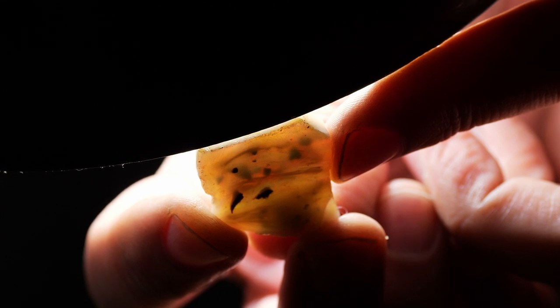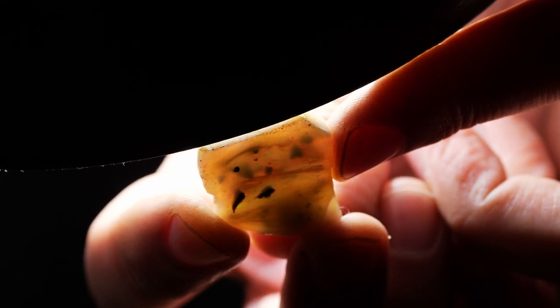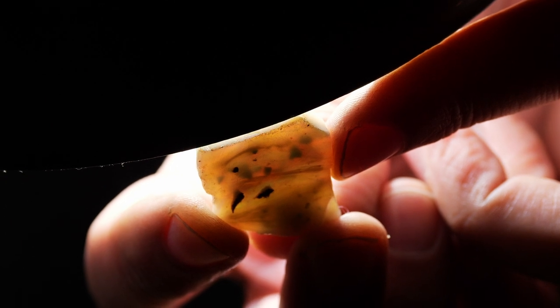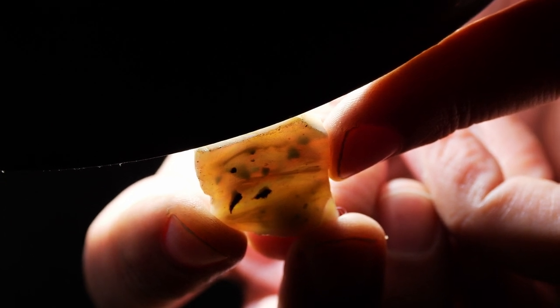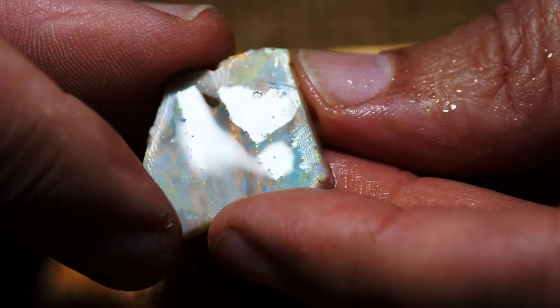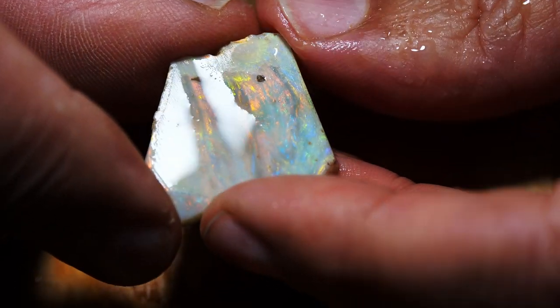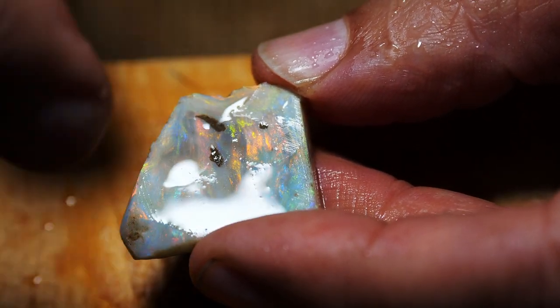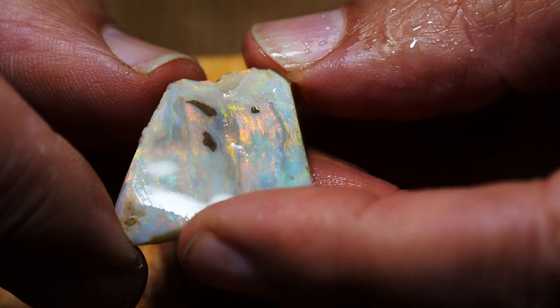This is a common method that opal cutters will use to determine if there are fractures or dirt or inclusions in the opal. So now we've determined that there is dirt here on the surface, there's dirt inside the stone, and we just have to be careful.